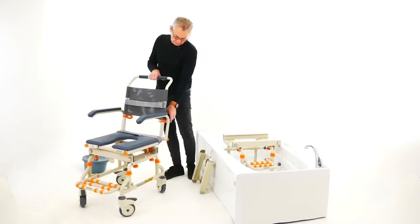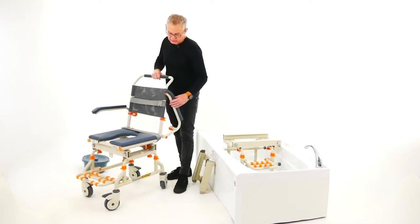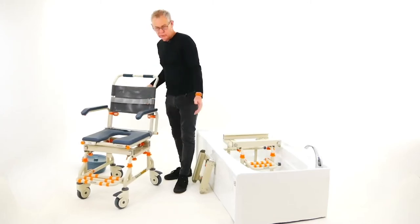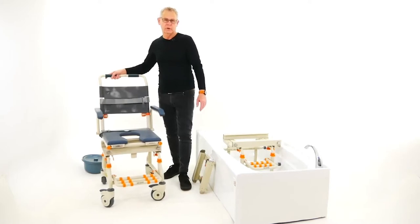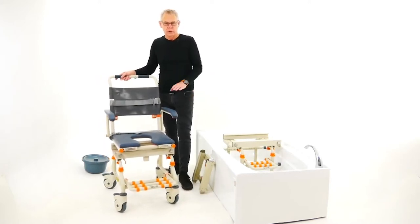For side transfers, the arms lock, unlock, and fold back. You can do a side transfer from bed, then roll to the bathroom, over the toilet for toileting, and then straight to the bathroom to shower over the bath. So there are a lot fewer transfers — a lot safer for the user and less work for the caregiver.